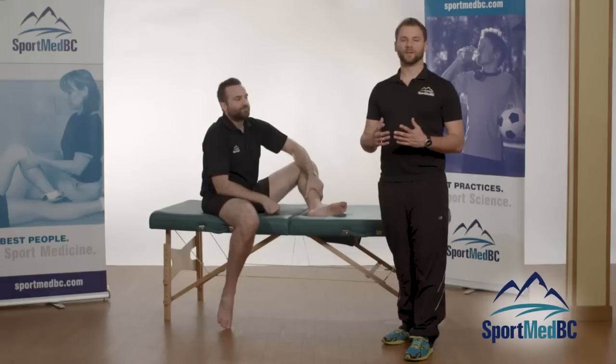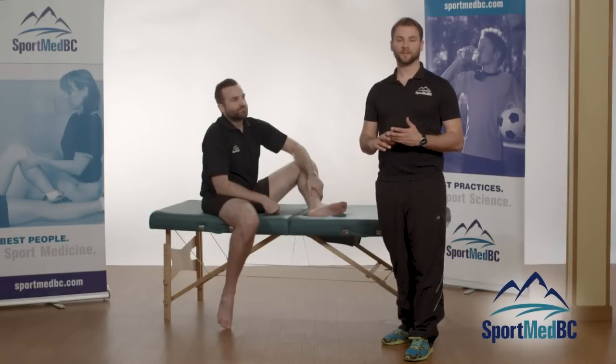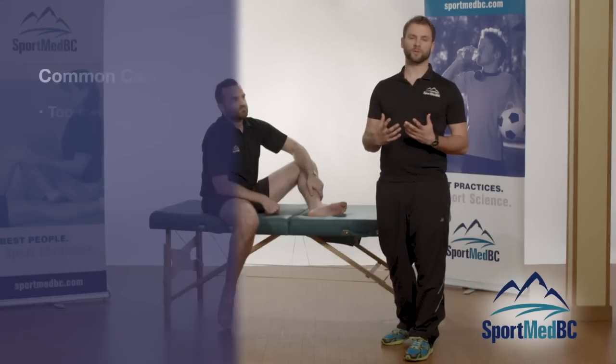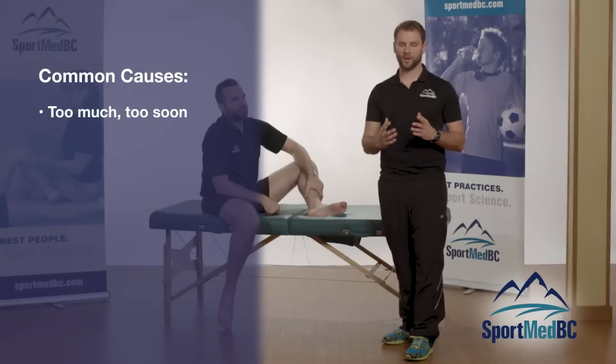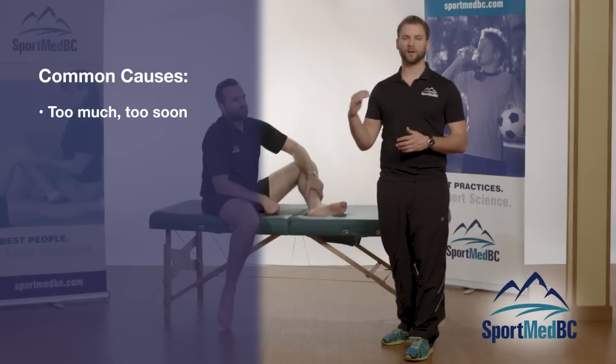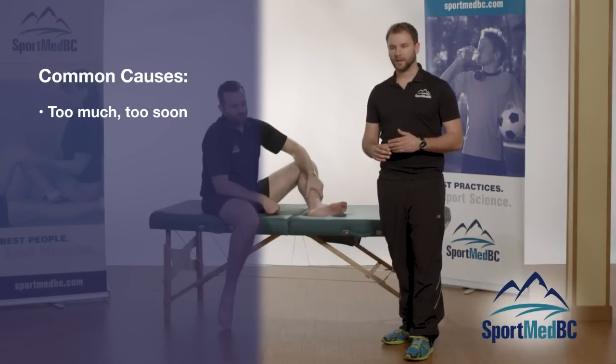The causes for all three injuries — plantar fasciitis, Achilles tendonitis, and shin splints — are very similar. The first one is doing too much too soon: going from the couch to running a 10K, or suddenly going from your off-season to a busy pre-season with a lot of training and ramping that up.